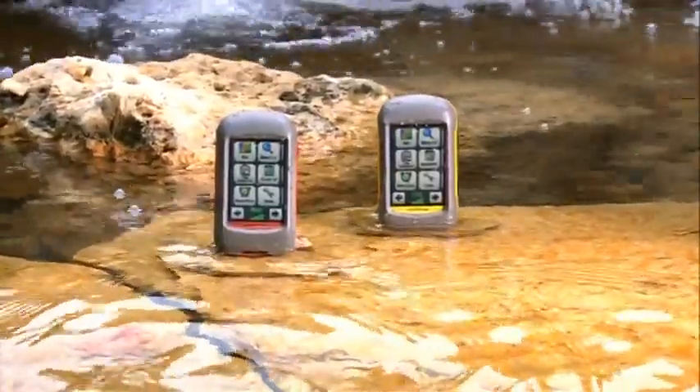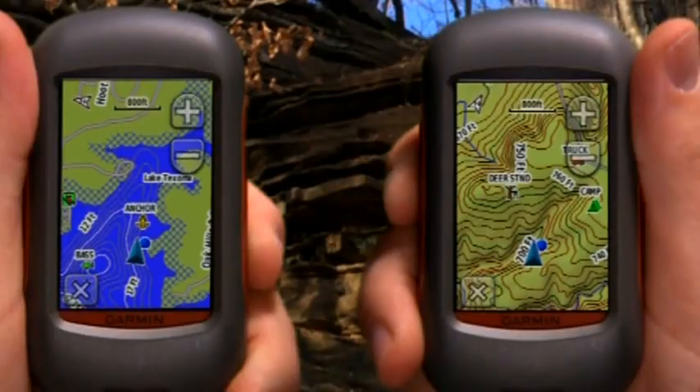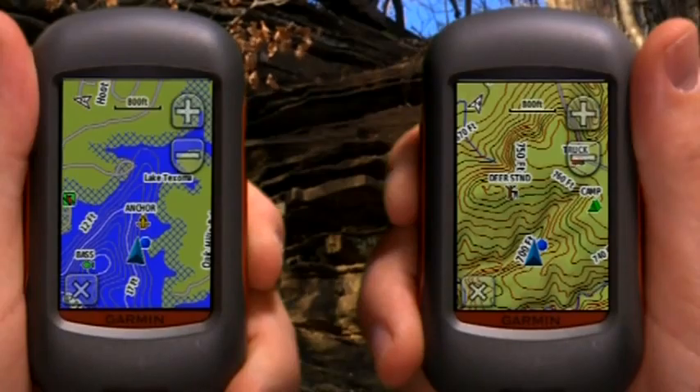Both Dakota models come equipped with a worldwide base map, but you can also purchase optional mapping. Maps for Dakota 10 are available on DVD, and maps for Dakota 20 are available on DVD or micro SD cards. Both devices are compatible with Garmin US 24K or US 100K Topo, City Navigator NT, and BlueChart G2 map software.